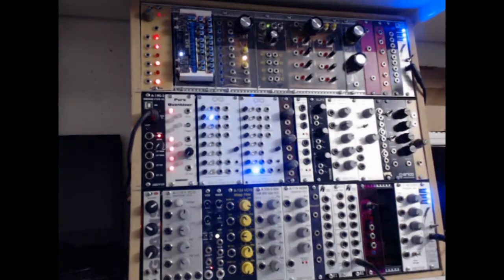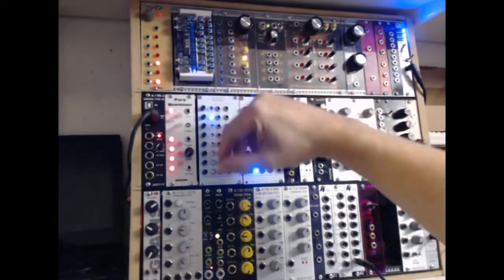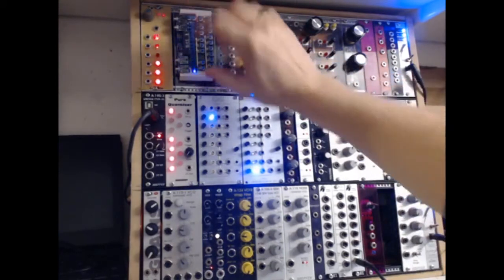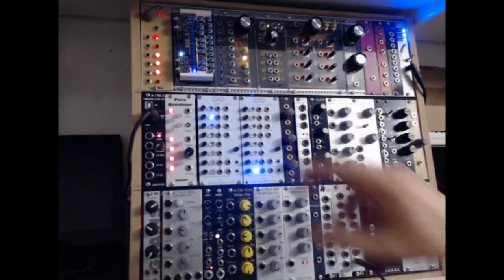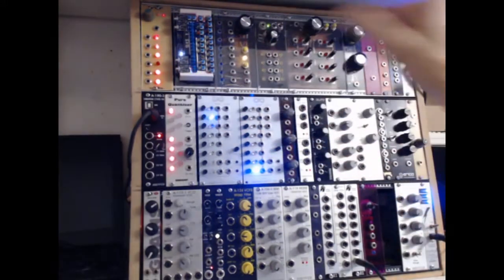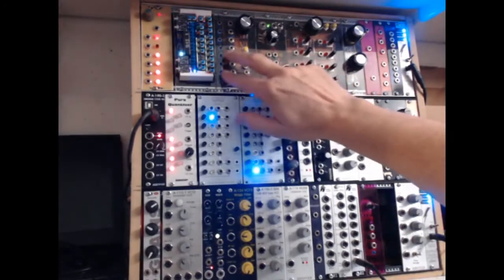The micro sequencer isn't designed to fit in your rack — it's a little self-contained circuit board, but I've got it held onto the face plate with some velcro strips. The power for that is coming from the rack power supply, so you don't have to worry about battery power for it.